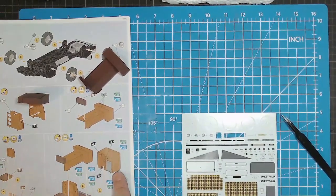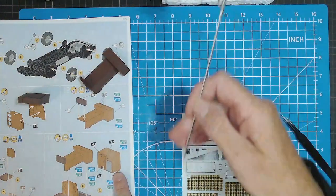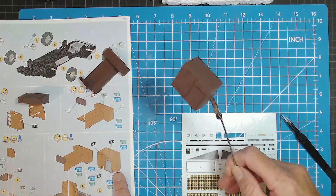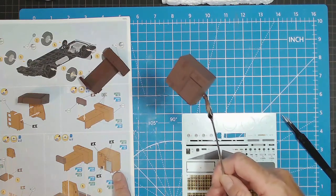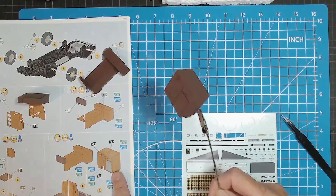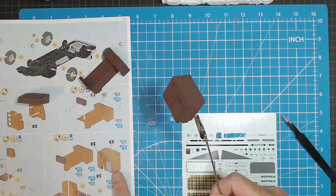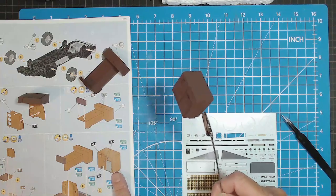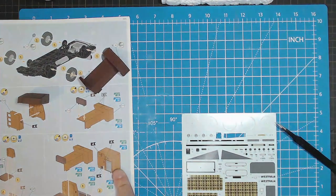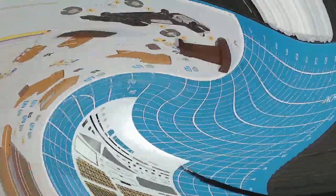I'll put these decals on and come back. I may also do the decals on this piece as well — the cupboards and refrigerator. There are a few decals to go on this too, so I'll do these and we'll come back and have a look before I actually fit them.